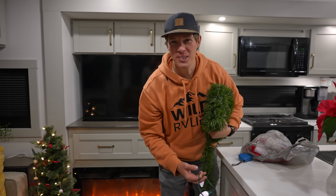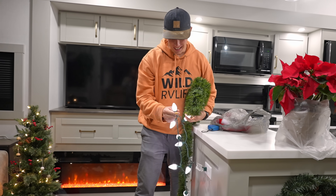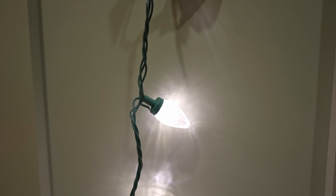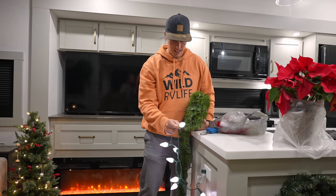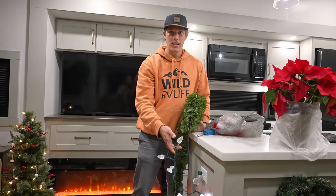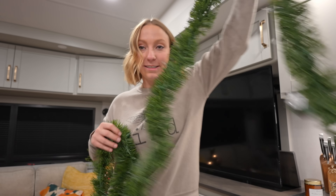Everything was on sale — good news for us. However, these lights are like strobe lights. It's weird and it's not warm light, not the right color. But we can't complain too much because they were on sale and there was literally nothing left. On camera they're not strobing — when you're far away from them they actually look fine. We're leaving the lights as is. The good thing about living in an RV is that it doesn't take too much to deck it out. On to the garland.